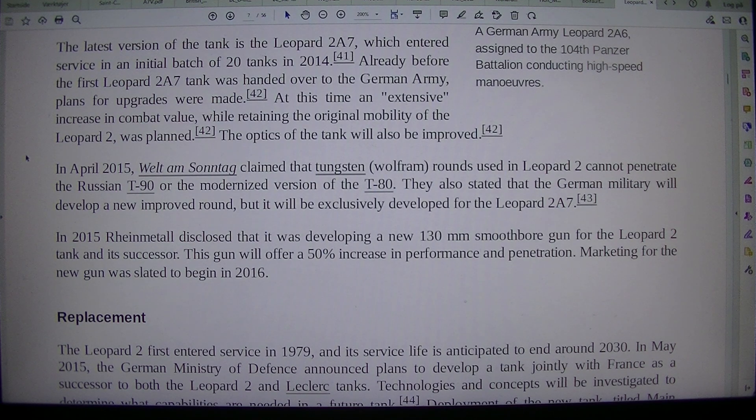In April 2015, Rheinmetall claimed that tungsten rounds used in the Leopard 2 cannot penetrate a Russian T-90 or the modernized version of the T-80. They also stated that the German military will develop a new improved round, but it will be exclusively developed for the Leopard 2.